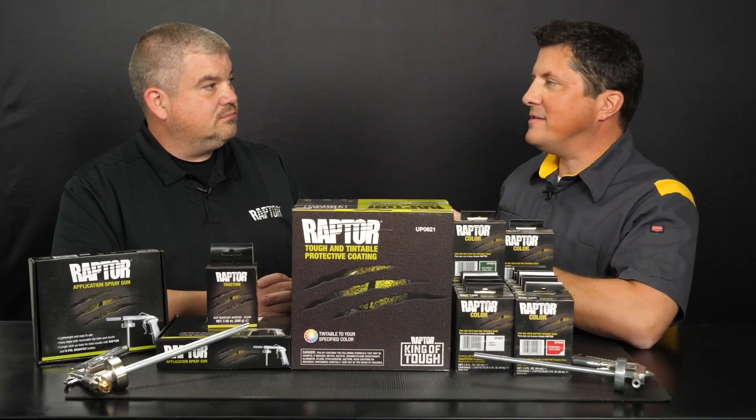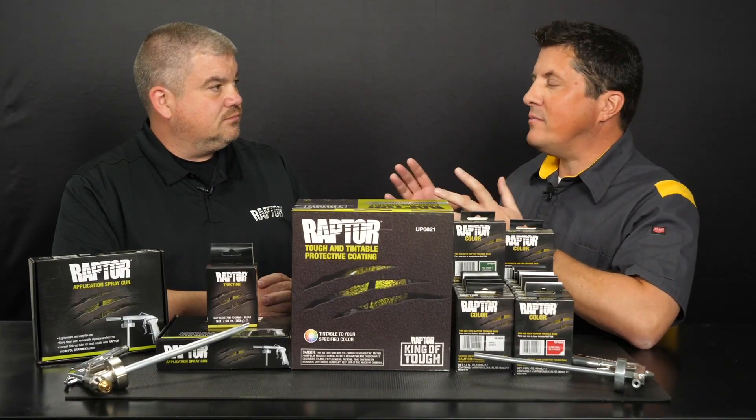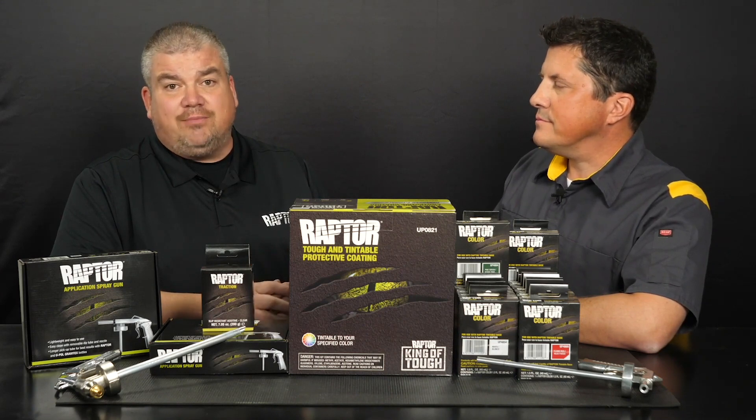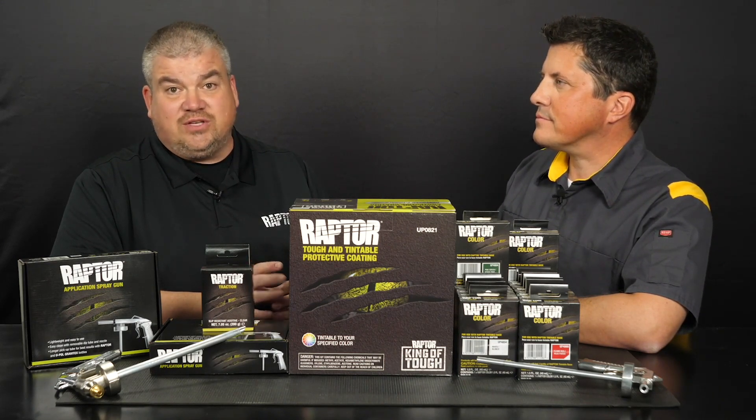Dan, thank you so much for joining us today. Can you summarize what you showed us? Raptor features industry-leading adhesion and UV resistance, and it's resistant to gas, diesel, hydraulic oils, acids, and even animal urine. It's extremely durable, scratch and stain resistant. Our system offers tinting flexibility — you can choose from 15 Raptor vibrant color pouches or tint from your own mixing bank. And Raptor traction control can be added to produce an anti-slip resistant surface as defined by ASTM E303-93.